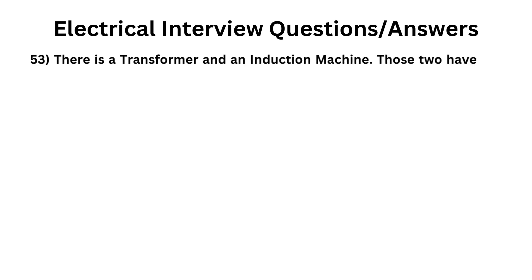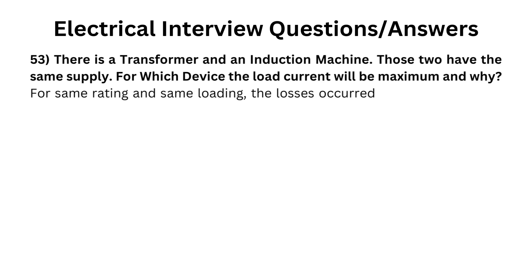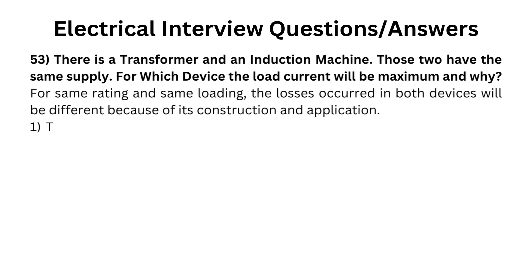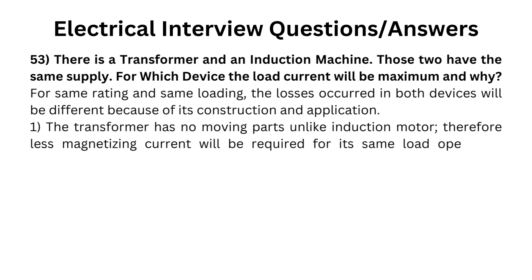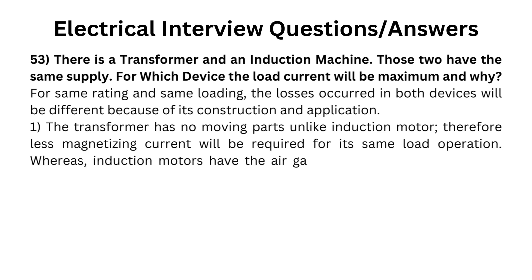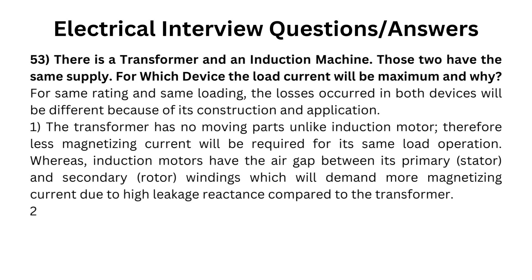There is a transformer and an induction machine with the same supply. For which device will the load current be maximum and why, for the same rating and same loading? The losses in both devices will be different because of their construction and application. The transformer has no moving parts unlike the induction motor, therefore less magnetizing current will be required for its same load operation. Whereas, induction motors have an air gap between its primary (stator) and secondary (rotor) windings, which will demand more magnetizing current due to high leakage reactance compared to the transformer.